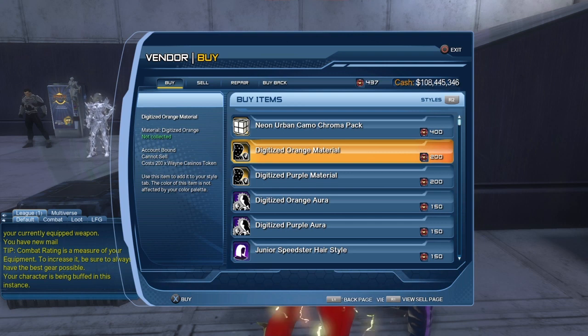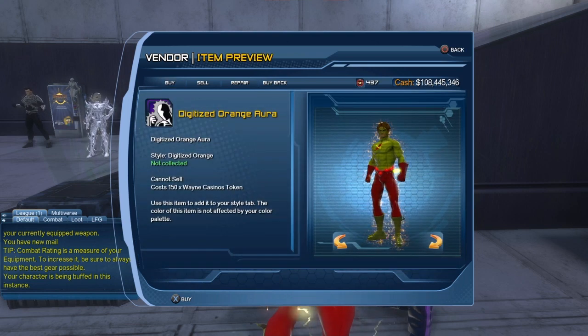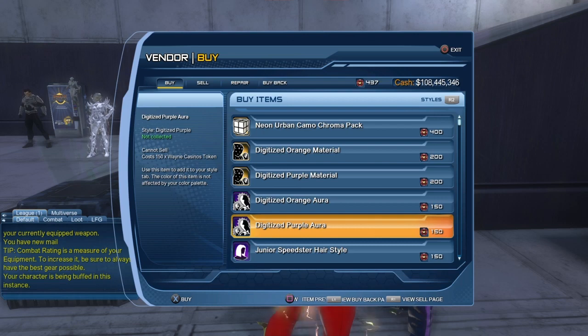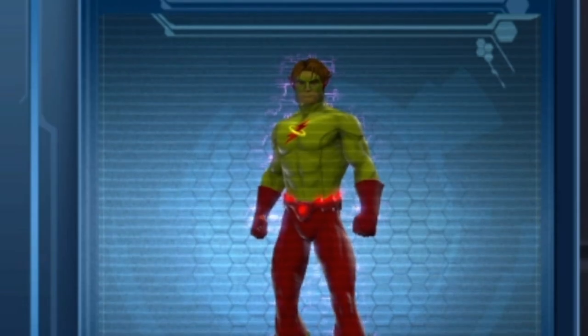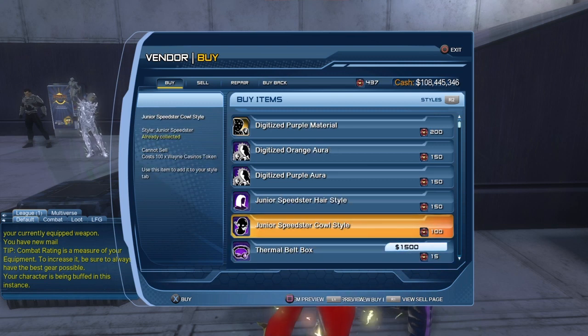We can't preview the material, sadly. And here we have the digitized purple material — again 200 Win Casino tokens. The digitized orange aura, this one we should be able to look at, is 150 Win Casino tokens, the same with the digitized purple aura. The Junior Speedster hairstyle is 150 Win Casino tokens, and the Junior Speedster cowl is 100 Win Casino tokens.